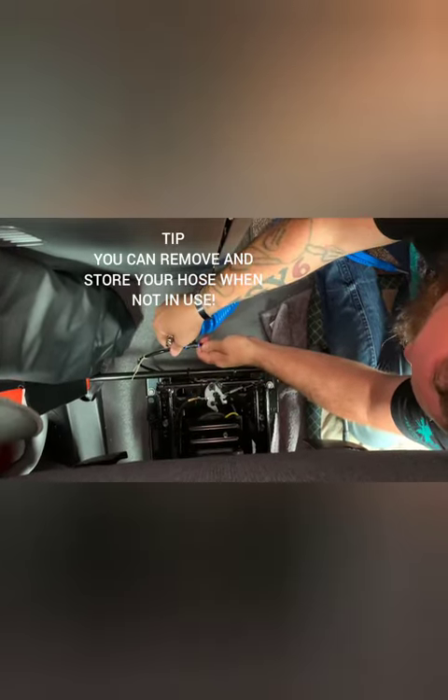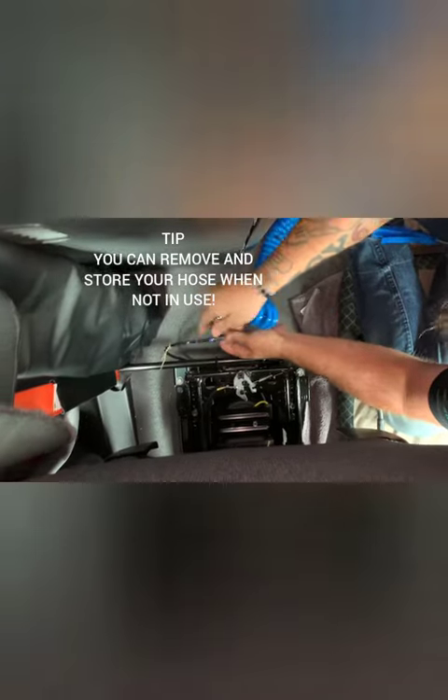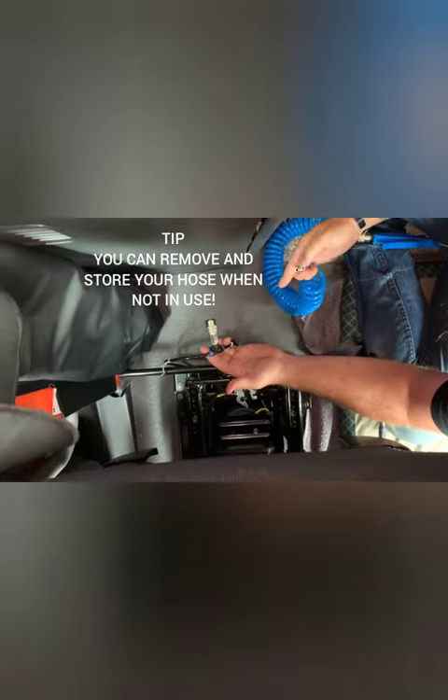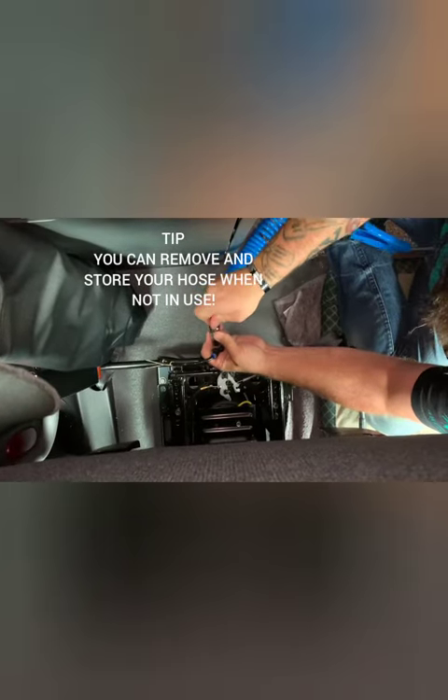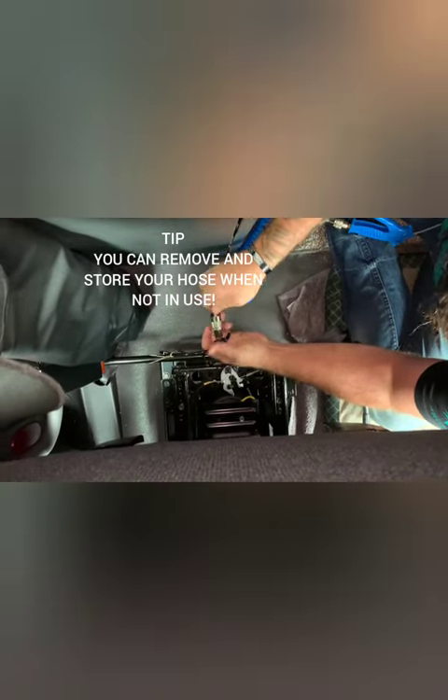As you can see, it was pretty easy. We just basically pushed into two airlines — make sure they're in snug, fire up your truck, air it up. Again, it's a quick connect system so it's pretty easy; basically just get it hooked on.